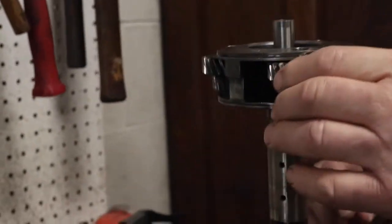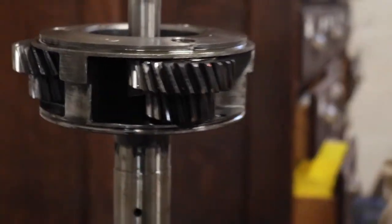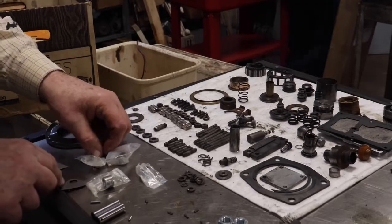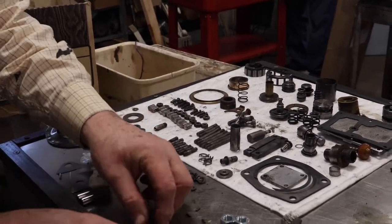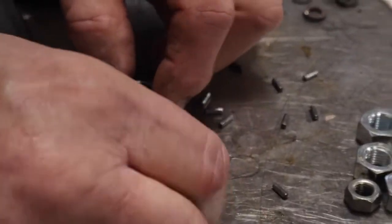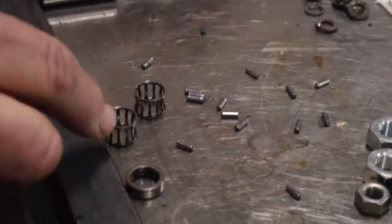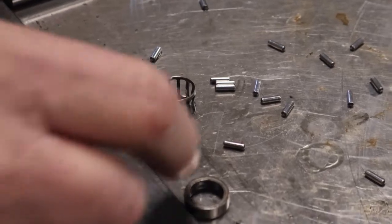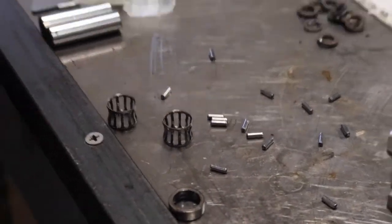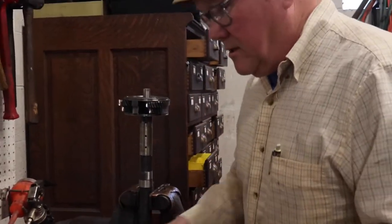We're going to change this — we're changing all of these. I bought a kit with the axles and the bearings to change these. Here's the old one, but anyway we're going to get in here and change this.